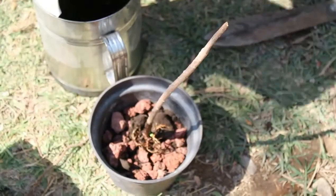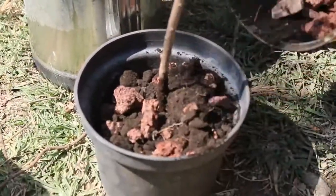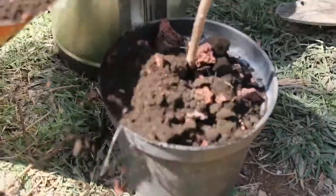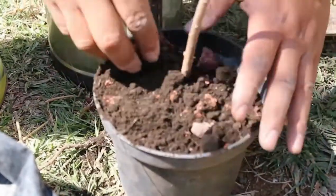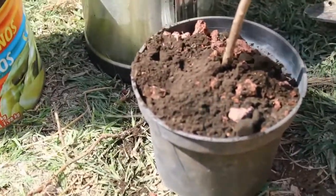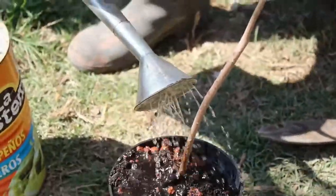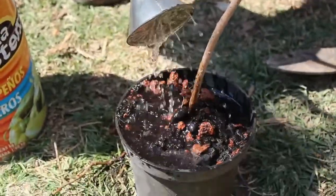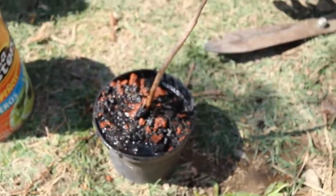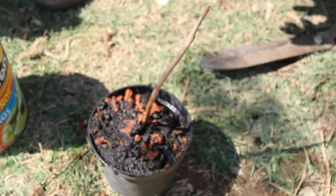We place the cutting in, without doing much movement, and we cover it. And now we have the new Ahuehuete that came cloned from another one. Finally, a generous watering. And now I have another video that you've asked me to make — how the Juniper cuttings are doing — which we will make a separate video for so we can see it.